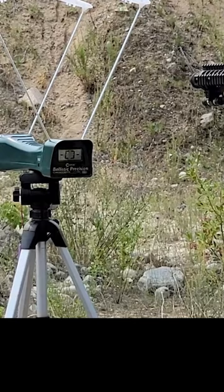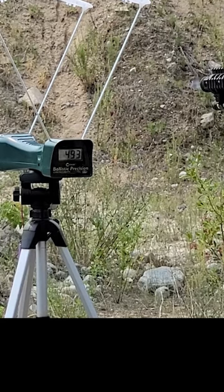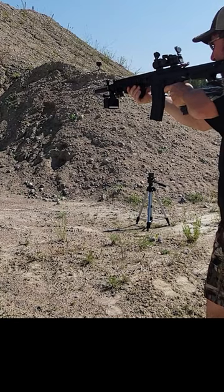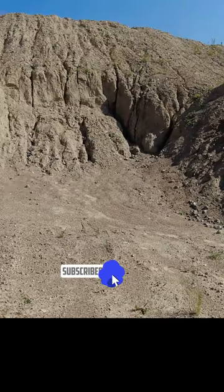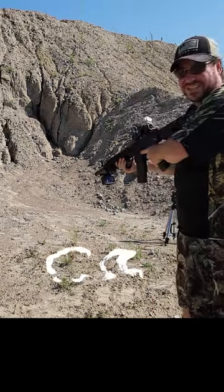Okay, let's go see how it does. All right, here we go. Let's try full auto.